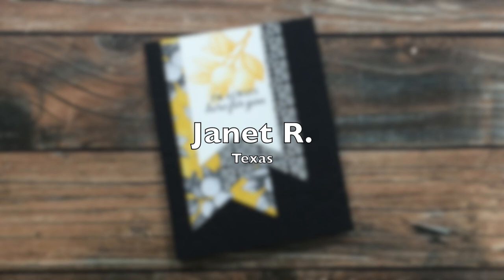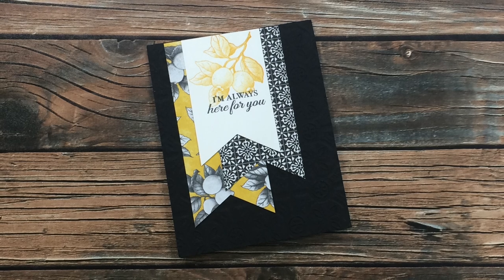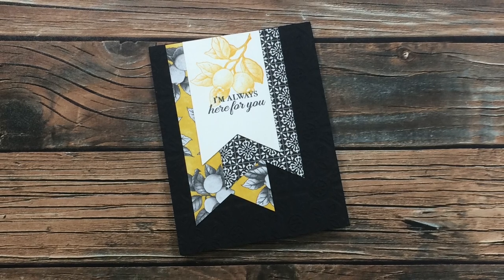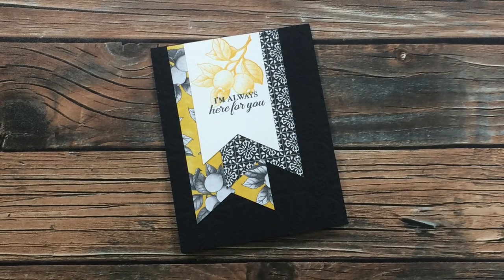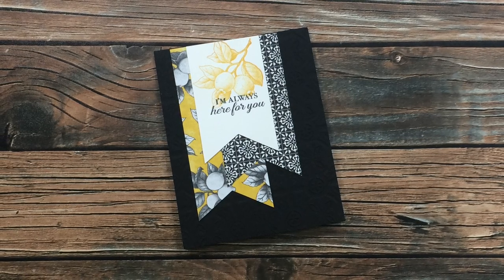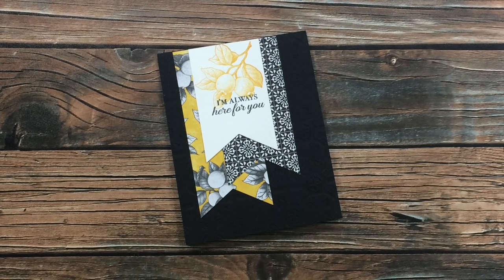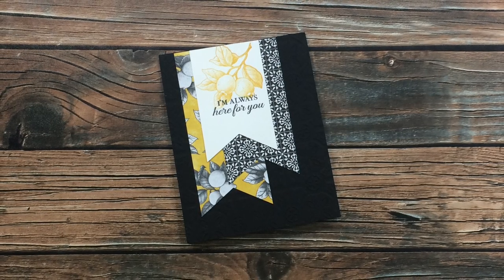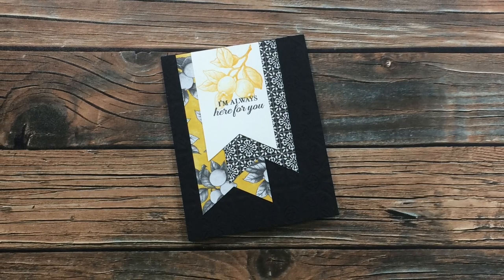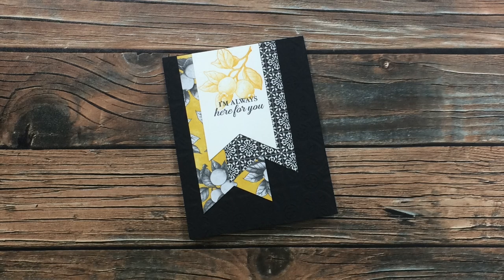Janet R from Texas sent in this gorgeous card. I love the white, yellow, and black, and the patterns on those papers are just stunning. It's hard to tell on screen but the black card base is embossed with this beautiful — it's almost like a metal tile texture. It is so gorgeous. Thank you, Janet, for sending this in.